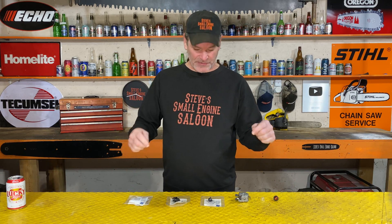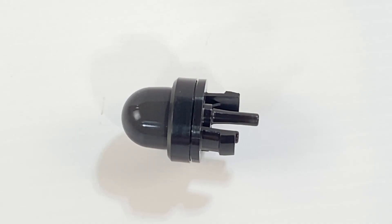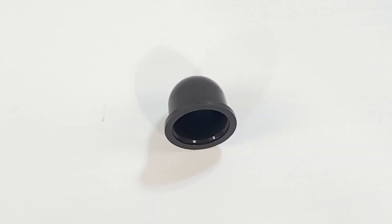Mike Patulo at Walbro sent me some samples. The best part is he didn't even ask me to do a video — he just said, 'Here's some samples, Steve. Play with them, tell me what you think.' Well, I can't help myself. I'm doing a video on this anyway because these things are just too cool.